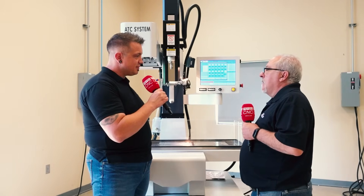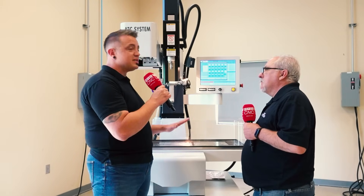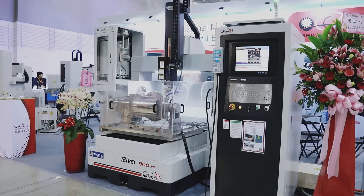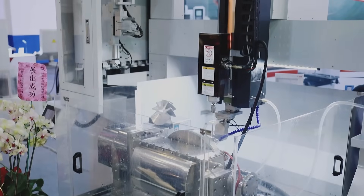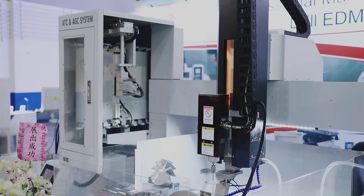Being able to punch these holes to these depths, hardnesses, and materials is such a great solution for a machine shop. These machines are also very common and quite necessary in the aerospace industry for putting vent holes in blades and vanes, and the medical industry is using these machines quite frequently for making devices or implants.